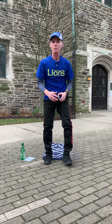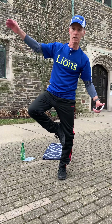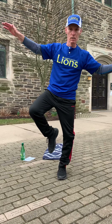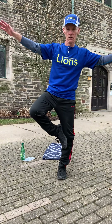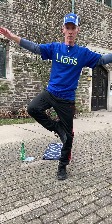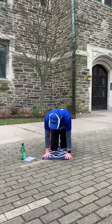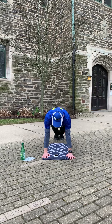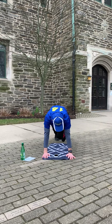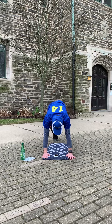One last tree pose — do whichever leg you think is strongest or want to work on. My right leg is weaker so I'm going to work on that. 20 seconds, this is the last one for these two exercises. Then last one: knees on all fours, knee to the elbow. I'm going to alternate — right, left, then right, left, then right.